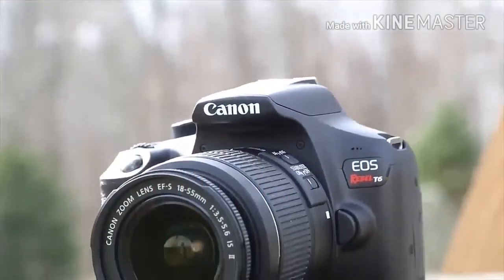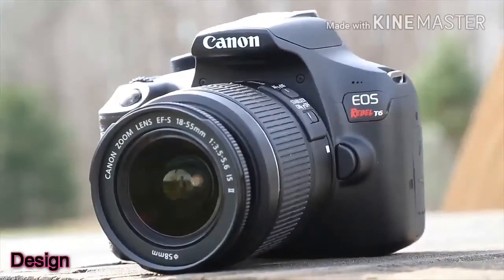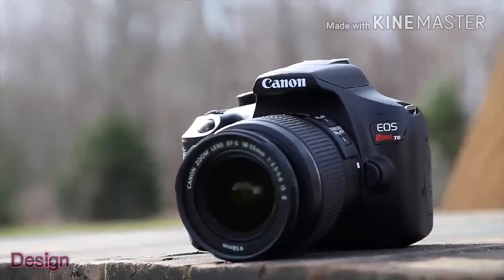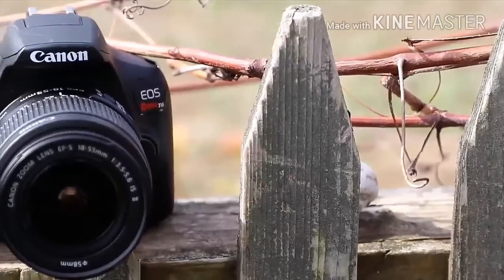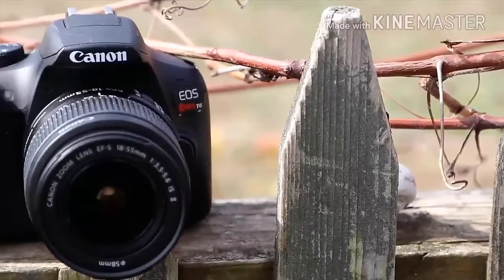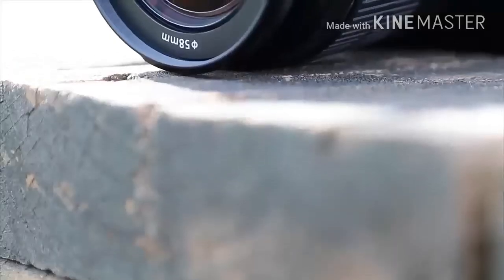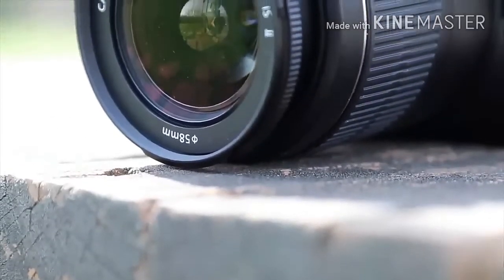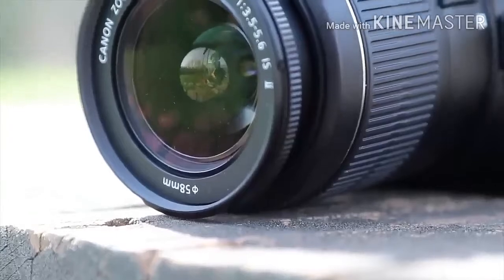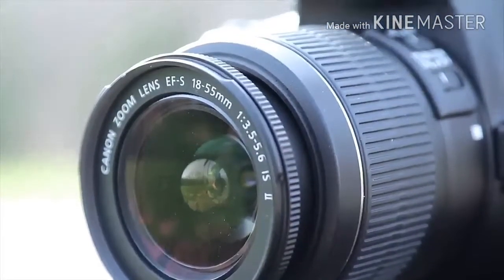Canon EOS Rebel T6. The T6 doesn't deviate from the entry-level SLR design template in any way. It sports a black body with a plastic outer shell, sized at 4.0 x 5.1 x 3.1 inches HWD, and weighing in at 1.1 pounds without a lens. There's a modest hand grip, which is covered in a textured material for a firmer hold on the body.